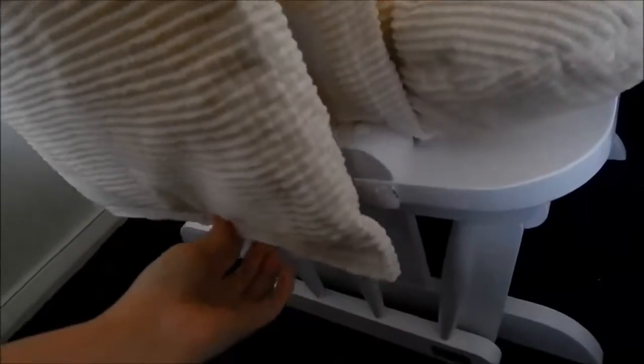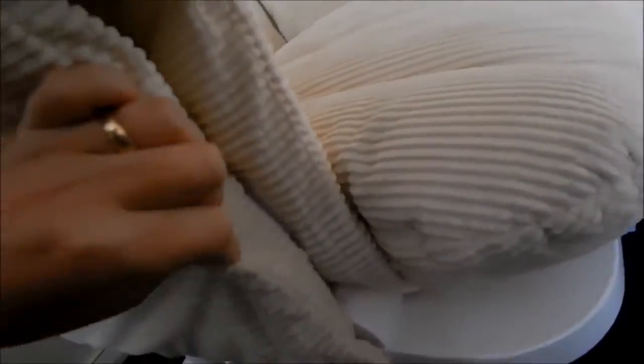It has velcro in the middle so you can push them together to connect. You simply push it against the velcro that's on the chair, then these two go together there, and the one at the back — and they're on.